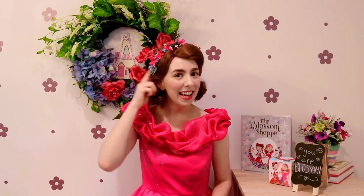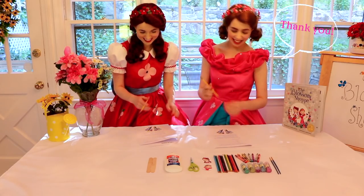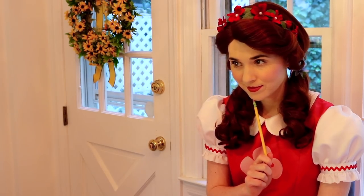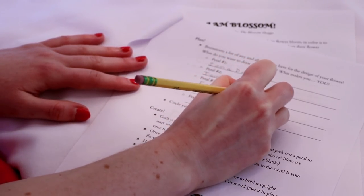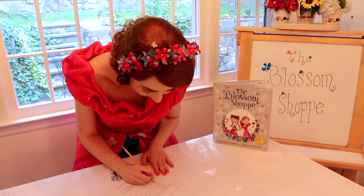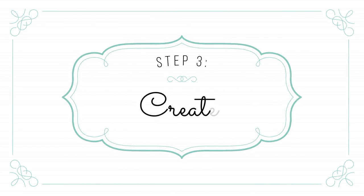Next, bring a list of things you could write or draw on each petal of your flower. Think of the things that make you, you! Now it's time to truly bring your one-of-a-kind blossom to life. Put your ideas onto paper by drawing or writing something that you love or something that makes you special onto each petal of your flower until your entire blossom is blooming with color.